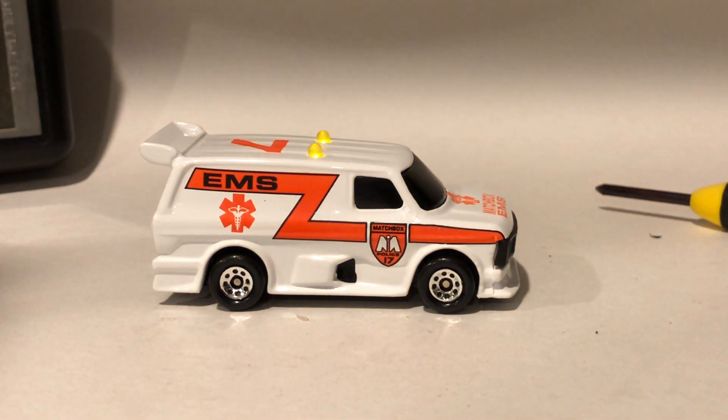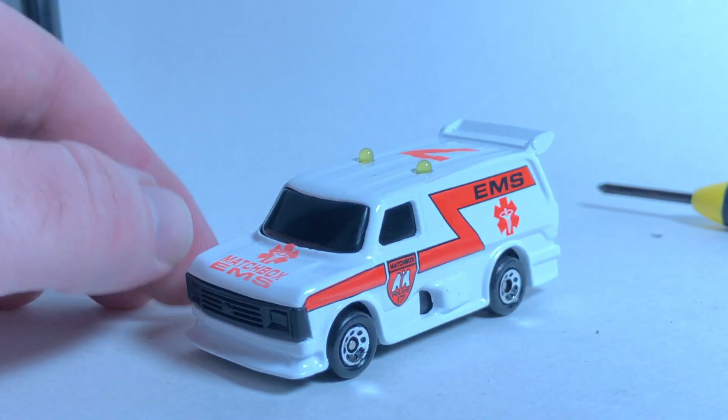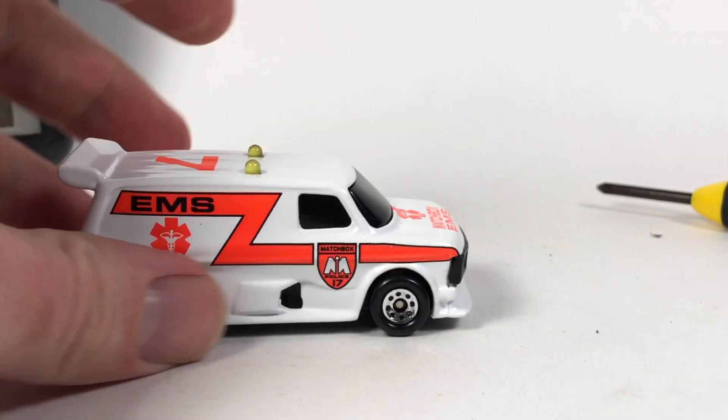Should we see what it looks like in the dark? Is that annoying you yet? Pretty cool.